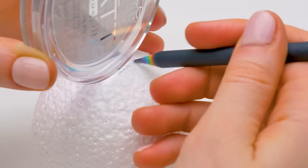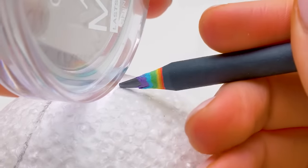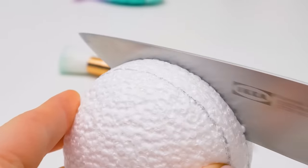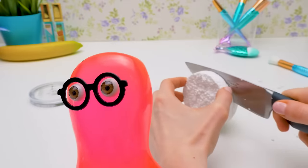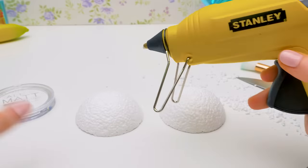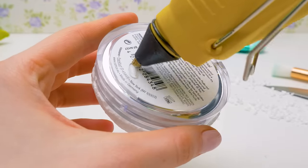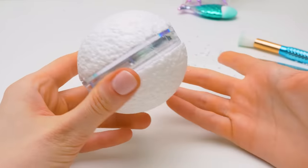Do you remember which craft we used a styrofoam ball like this in a different video? Write it in the comments. Now that we have everything traced, let's cut out the middle — that's where our powder will go. Be careful with sharp objects. Tater Tots and I are playing! All right, have fun! Yes, that's what we used the styrofoam ball for before. Now we'll use some glue to attach the powder to the halves of the ball — just apply some glue and press. And the second half on the other side of the powder. Let's press it well. Done! Perfect!